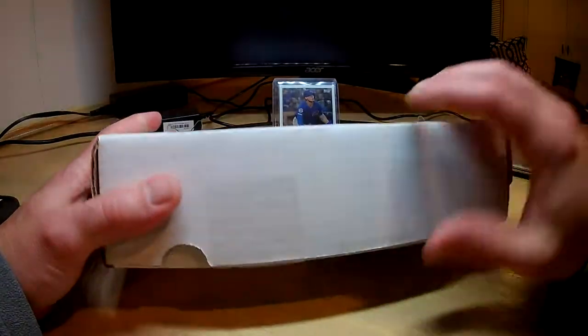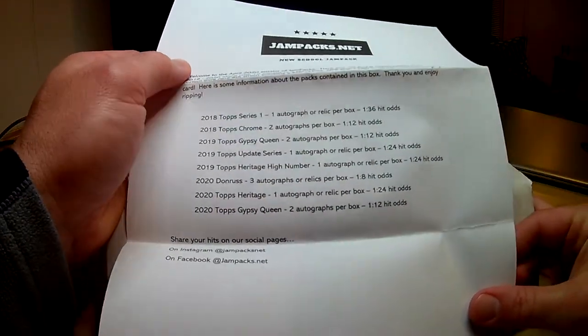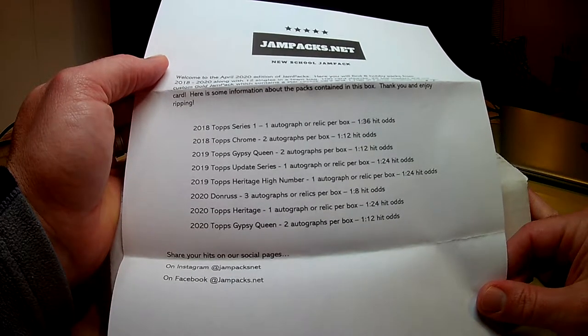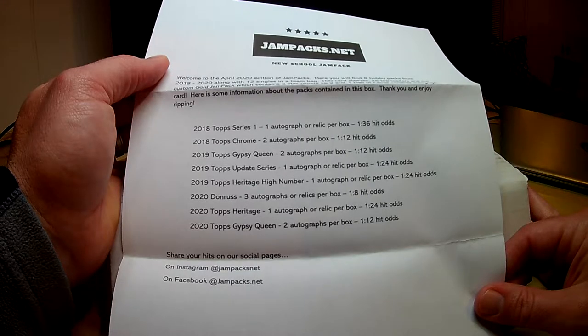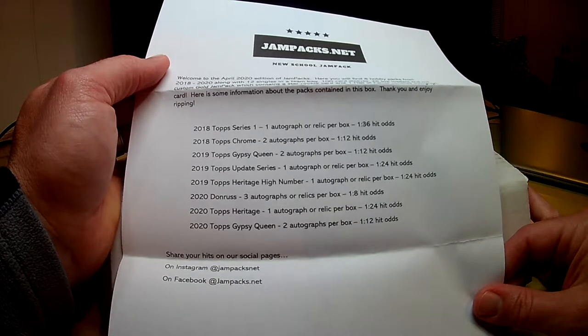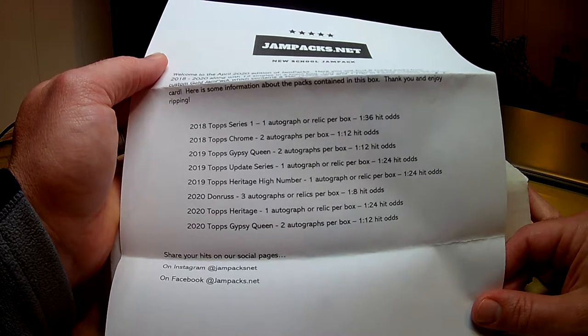Let's look at what we got — I already cut it open. Here is your lineup. You can read that. You get anything from 2018 to 2020 hobby packs, 8 packs, 100 card sleeves, 25 top loaders, a team bag with 12 singles in it, and a gold jam pack which contains a star rookie card and one hall of famer with a certified autograph on it. Pretty cool. And there's the lineup for this month.